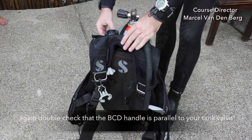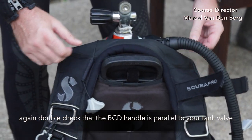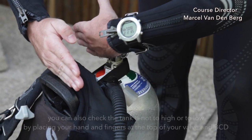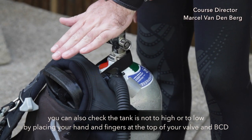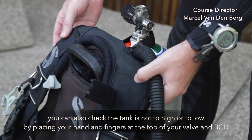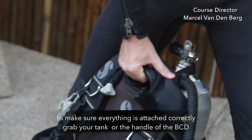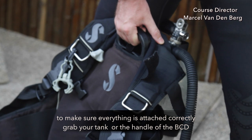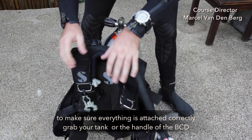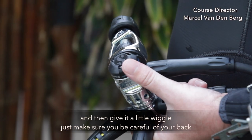Again double check your BCD handle — it should be parallel to your tank valve. You can also check if the tank is not too high or too low by placing your hand and fingers at the top of your valve and your BCD. To make sure that everything is attached correctly, grab your BCD or the handle of your BCD and then give it a little wiggle. Just make sure you be careful of your back.